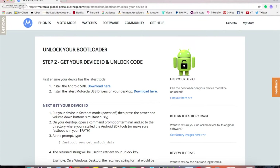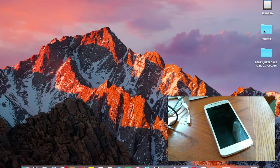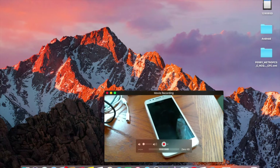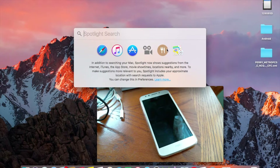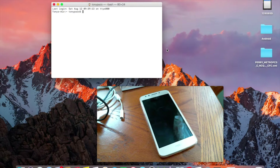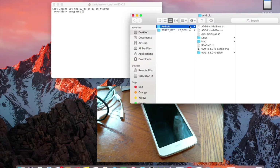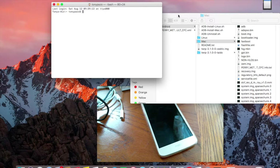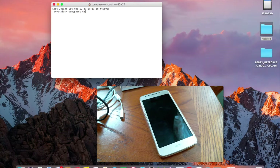Before proceeding, I want to make sure ADB is all set up. Go ahead and minimize the browser. I have my ADB folder on the desktop — open Terminal on MacBook by pressing Command+Space and typing 'terminal'. In Terminal, type: cd Desktop/Android/Mac to navigate to your ADB folder where fastboot is ready.